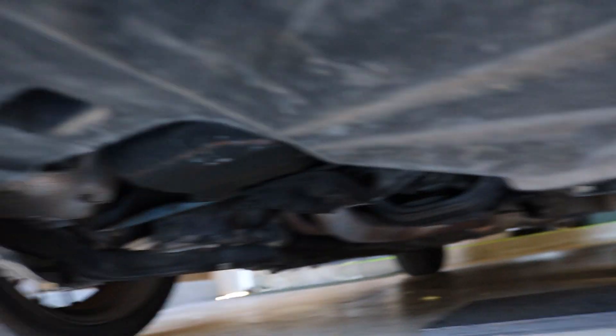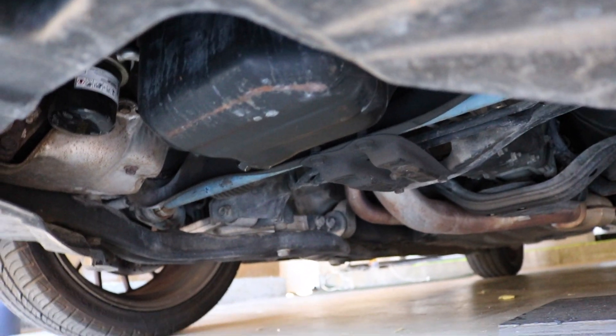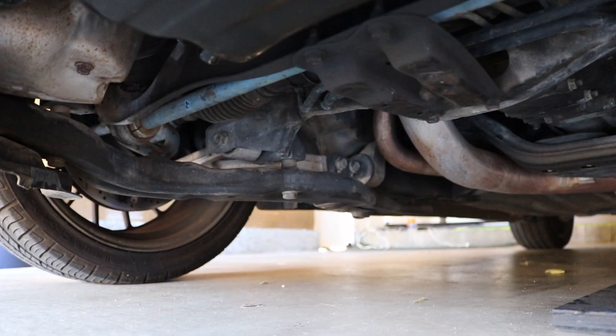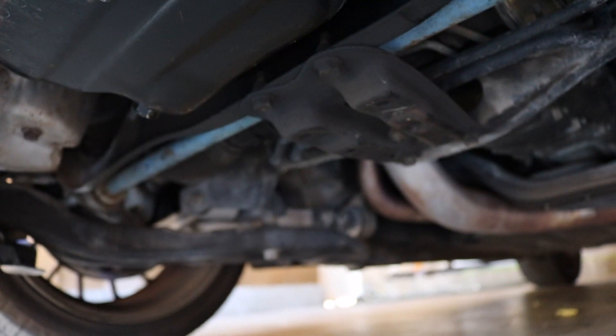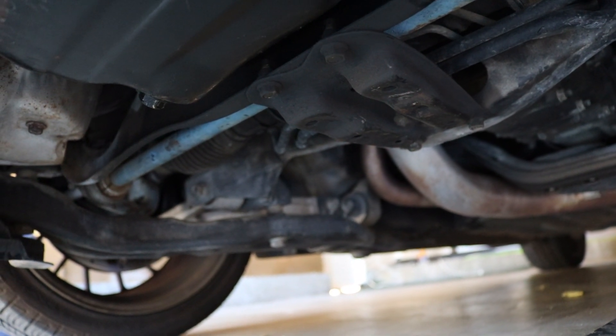Now we got the side of the car jacked up, and as you can see there's just enough room to get the big jack under there. See those four little squares? Right above that is the front jacking point for a Subaru WRX. Other cars are gonna have different jacking points, but for this car you just slide that jack right under there and it jacks up both sides evenly so you can get right under with your oil pan.